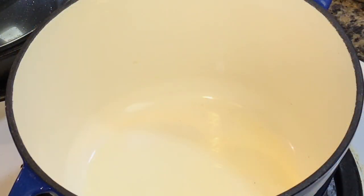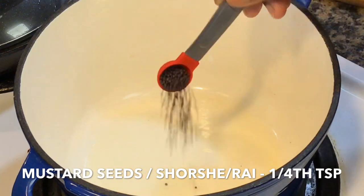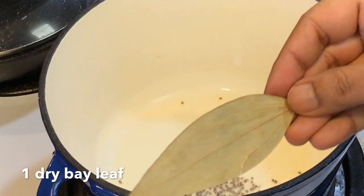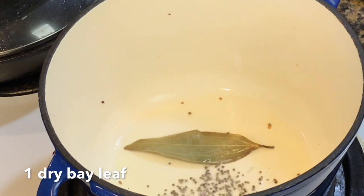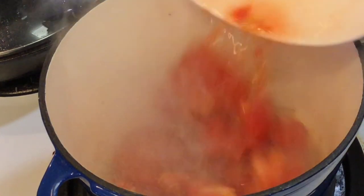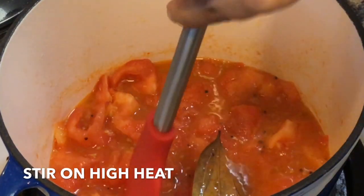Add a tablespoon of oil to your pot on medium high heat. Once the oil turns hot, add about one fourth of a teaspoon of black mustard seeds. Once the seeds splutter, add a dry bay leaf then add the tomatoes. Stir on high heat for a few minutes pressing the tomatoes with the back of your spoon.